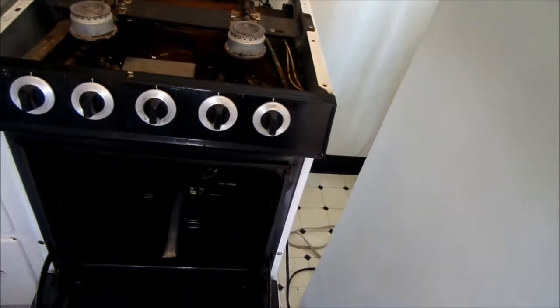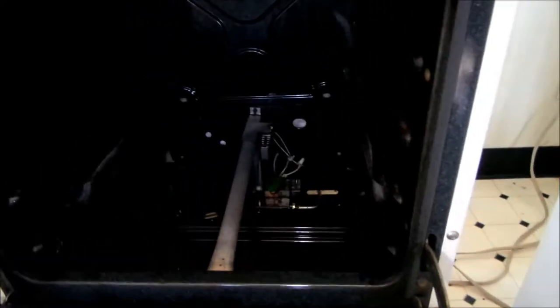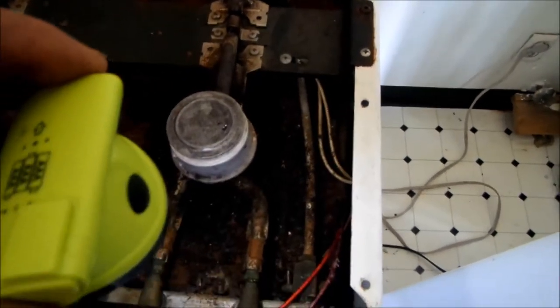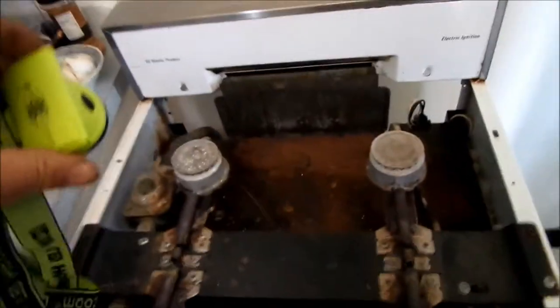They said there was a bad valve, so we went overboard and replaced the safety valve and the igniter. We replaced the igniter first and that didn't solve the problem, then replaced the safety valve and that still didn't work. What I figured was — and I've noticed this before on these stoves — they usually have a valve for the oven, and if you follow it from the gas line it goes around right here.